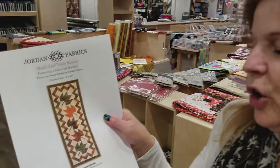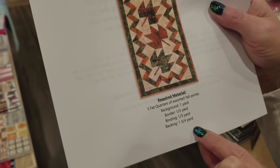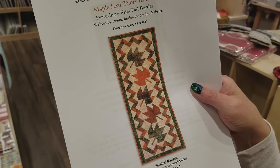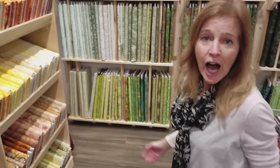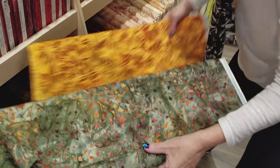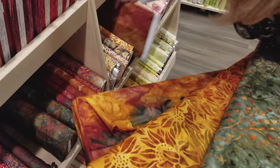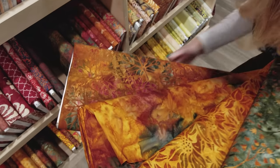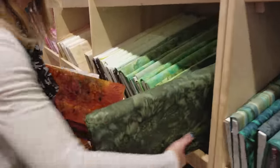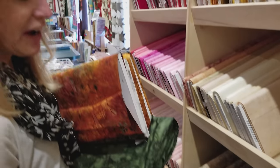Here's what we need for the pattern. We need five fat quarters, a yard of background, a third of a yard for the border, some binding and backing. The fat quarters are going to be our leaves and they're also going to make this nice fancy border. So you want a variety of colors, hopefully in leafy prints. I'm going to use batiks — some really nice leafy prints in different colors. I'll use this for my border, it's a nice deep green, and this for the background.